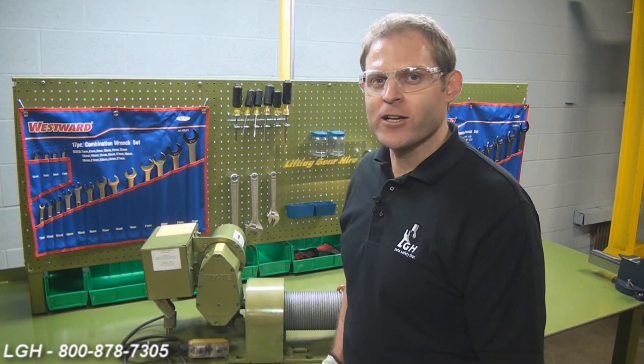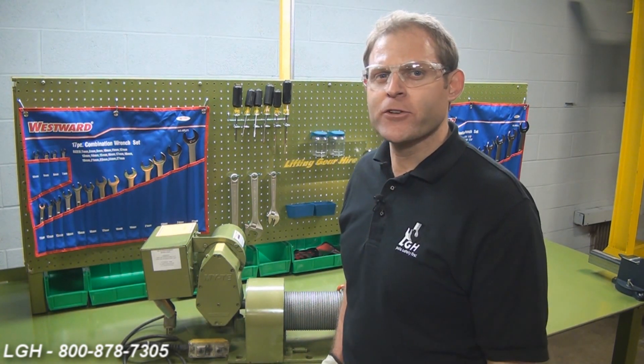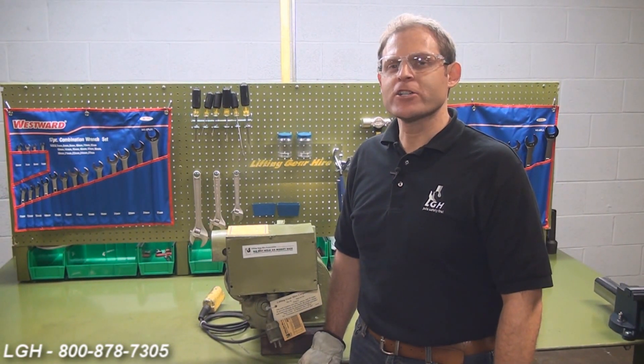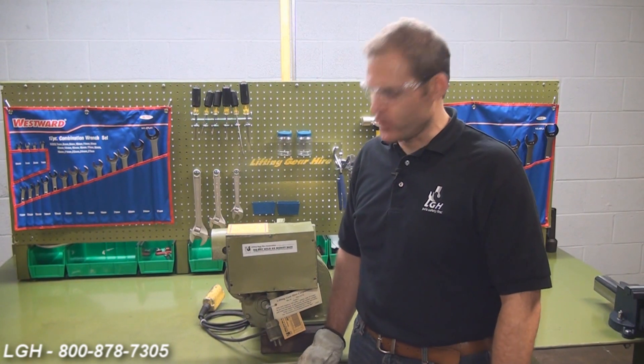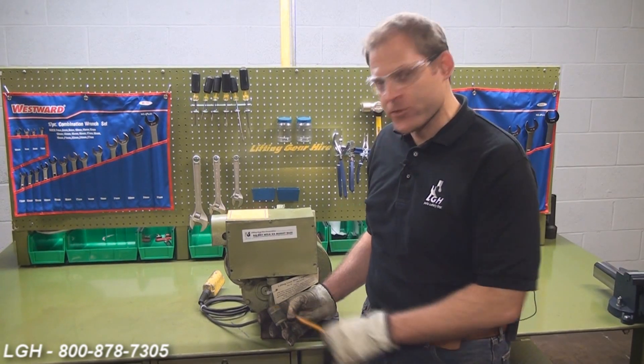If you looked at our demonstration video earlier, you already know not to use inferior extension cords. However, what happens if your unit's still not working? We want to start off with the basics first. Check your power source to make sure it's adequate enough, and check any extension cords leading up to the plug itself. We want to check that plug — make sure there's no loose wires or screws.